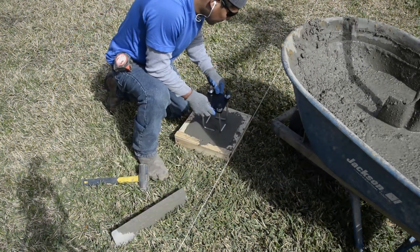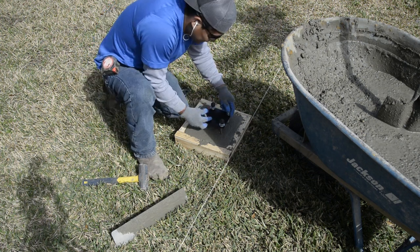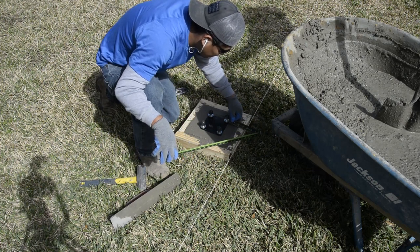Place your anchor center in your concrete. Be sure that your steel template is touching the concrete. Using a tape measure, ensure your anchor is centered.